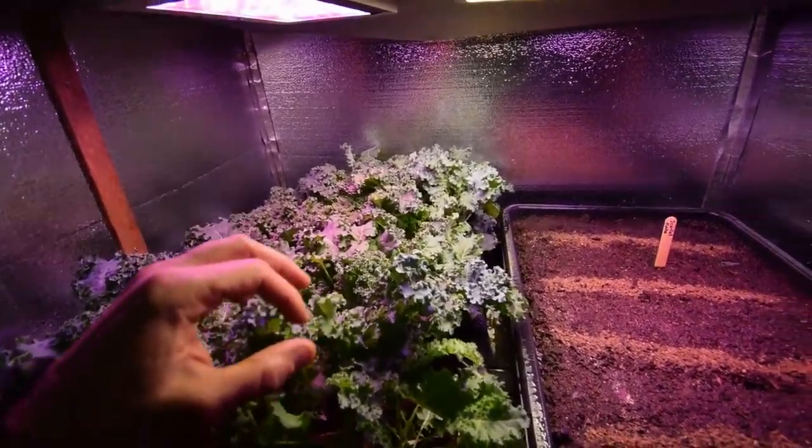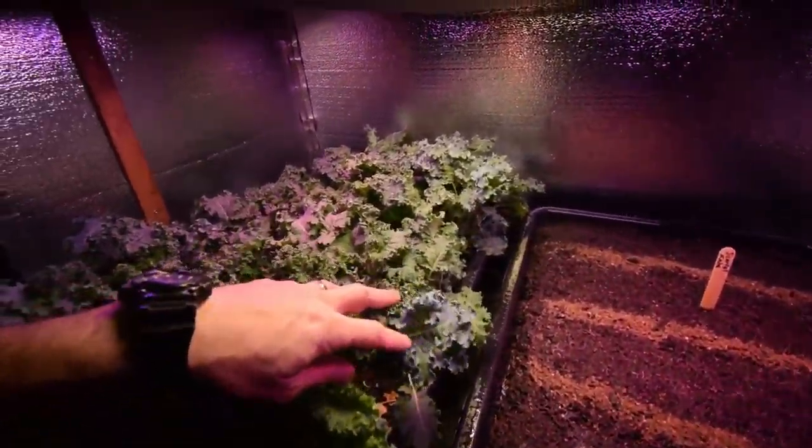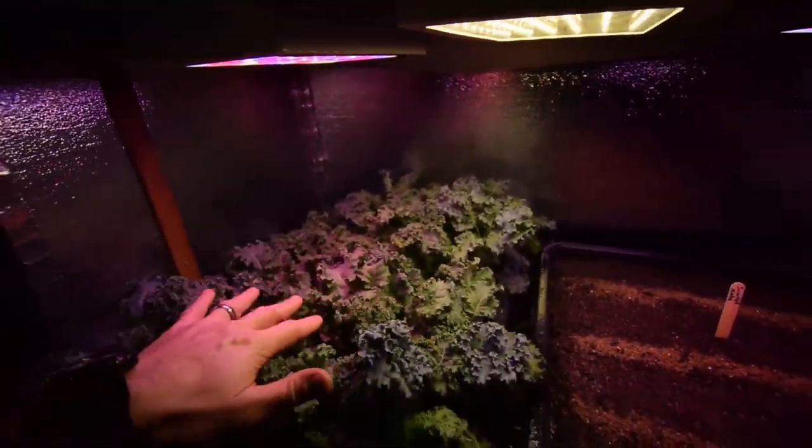And it looks like it's going to be ready for another harvest probably tomorrow. So we can thin this out and we'll have some more dinner salads out of that.